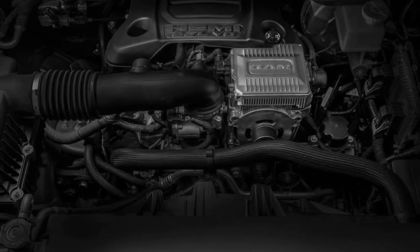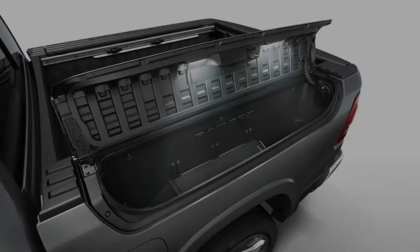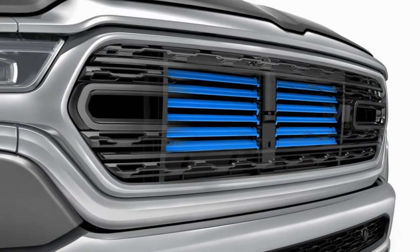There's plenty of room under the RAM's hood, but the e-torque V6 will also appear in other models, like the Jeep Wrangler. The V8's larger system is found exclusively in the RAM at the present time and mounts precisely where the alternator traditionally sits.